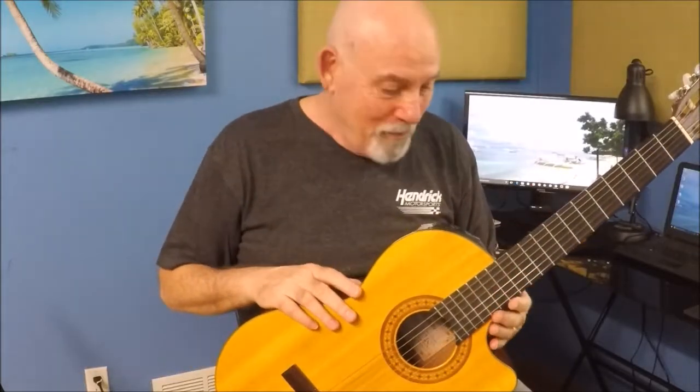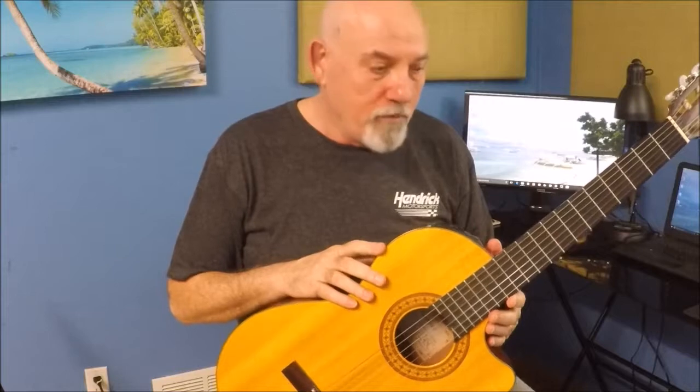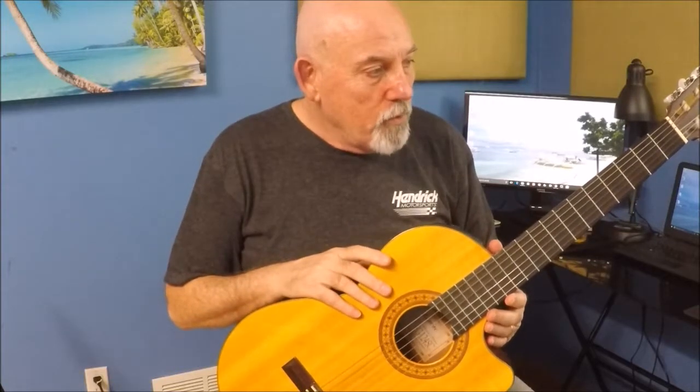They're also pretty rugged. I've seen kids yanking on the strings and doing all kinds of stuff to these things and they generally survive pretty good. So if you're in the acoustic guitar world and you are just getting started or very much a beginner, I would suggest the nylon strings. They're easier on your fingers.